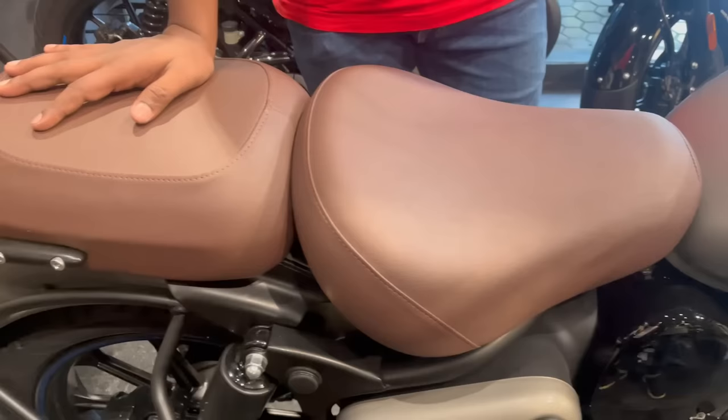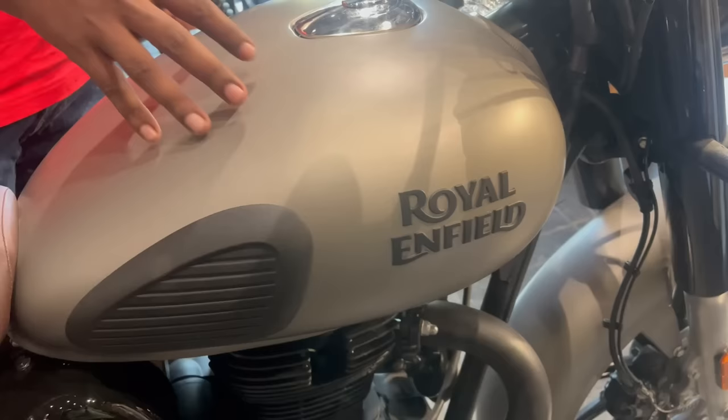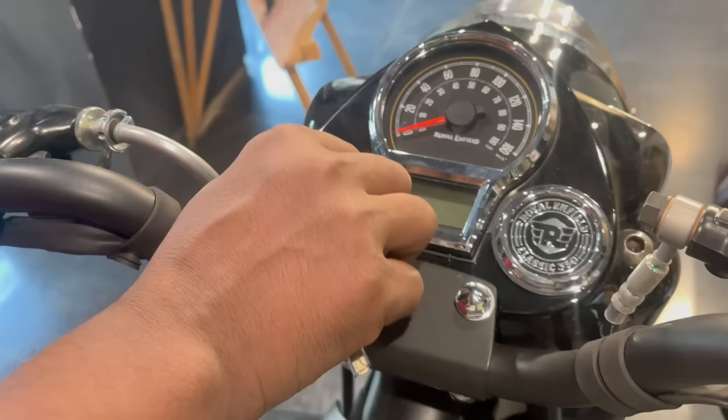Now let's talk about the fuel tank. You will get a 30-litre fuel tank. The mileage you will get is around 35 km/l, though it depends on how you ride. On both sides of the tank you will get a tank pad for good leg support, and there will not be a problem on long rides. You can see the fuel cap — all these parts are metallic.